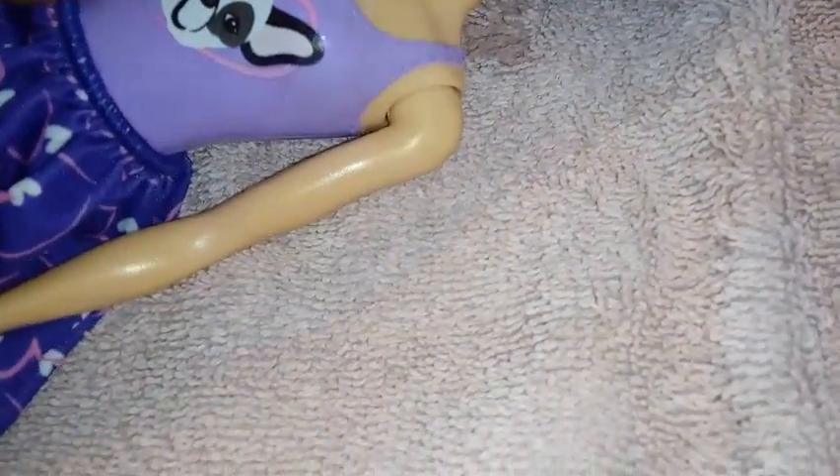I wonder if there's anything on her now. Look at her hair — look at those streaks. They don't last though, so it's not color memory. I think probably when it dries up, you just have to do it again. But that's cool.